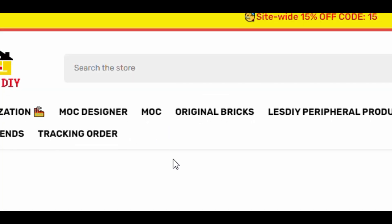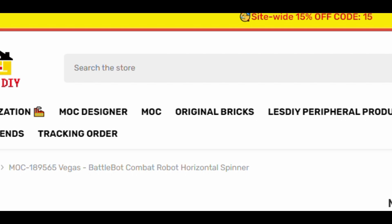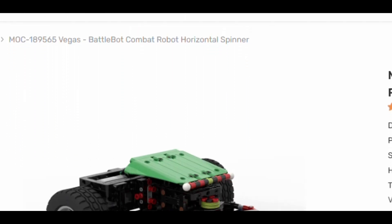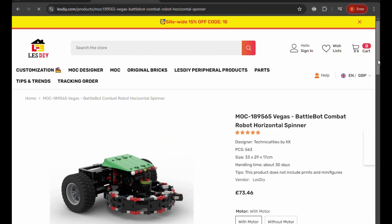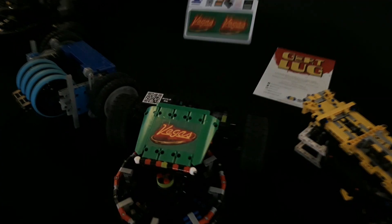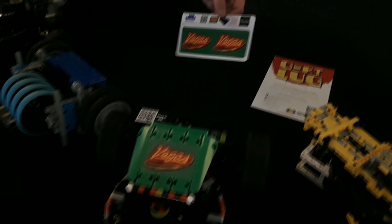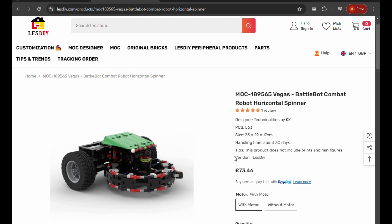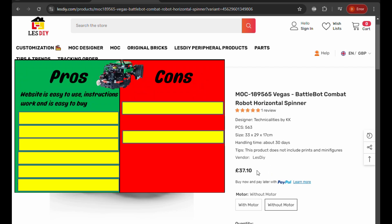I've bought Vegas many times, and it just keeps on getting better. To buy your own Vegas, there are links in the description below, or you can just search for Les DIY Vegas in Google and it will come up. Here was the site where I could finally BUY VEGAS! So you have the options to buy with motors or without, and the whole thing works really smoothly with no fuss or extra bits to buy, and it's very good value for money. So that's my first pro — it's all easy to buy and get the instructions and start building.